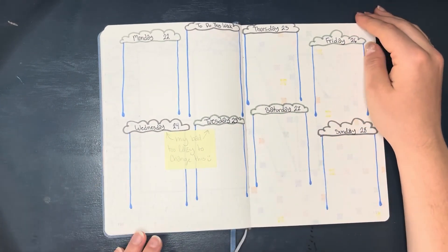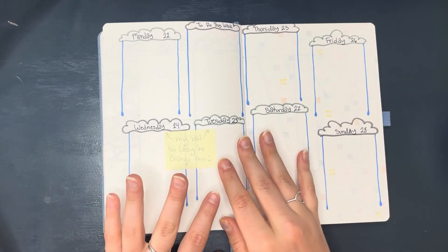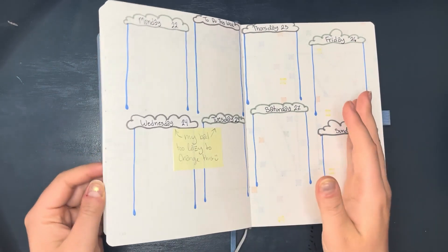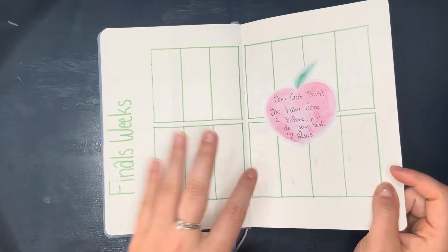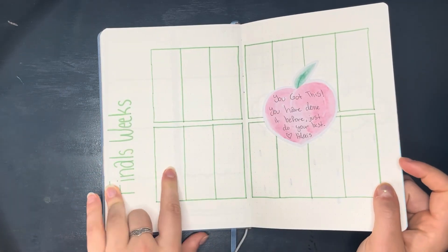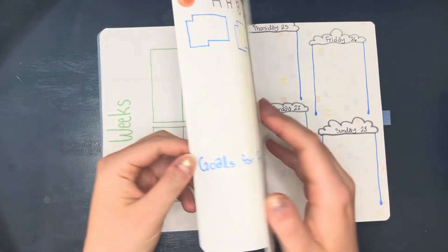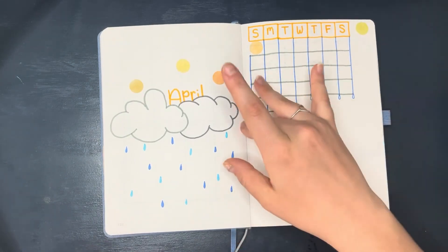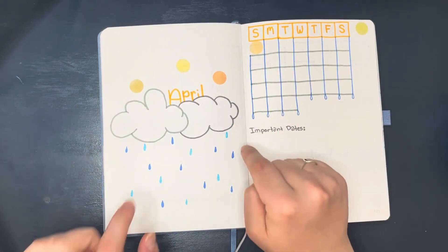This is the last layout for the month of April. I was debating on putting the finals week schedule after April, but I decided to put it beforehand so it can get filled out a little earlier in the semester. That's all for the month of April — I hope you guys liked this theme as much as I did. I thought it was super cute and simple but also very cliche April showers.